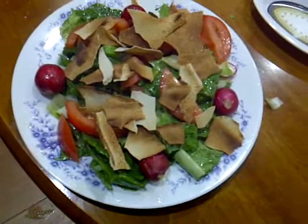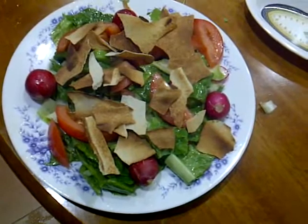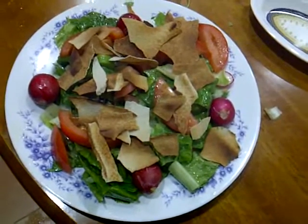Fattouche is a healthy salad as it contains vitamins and proteins. Hope you enjoy this. Bon appétit!